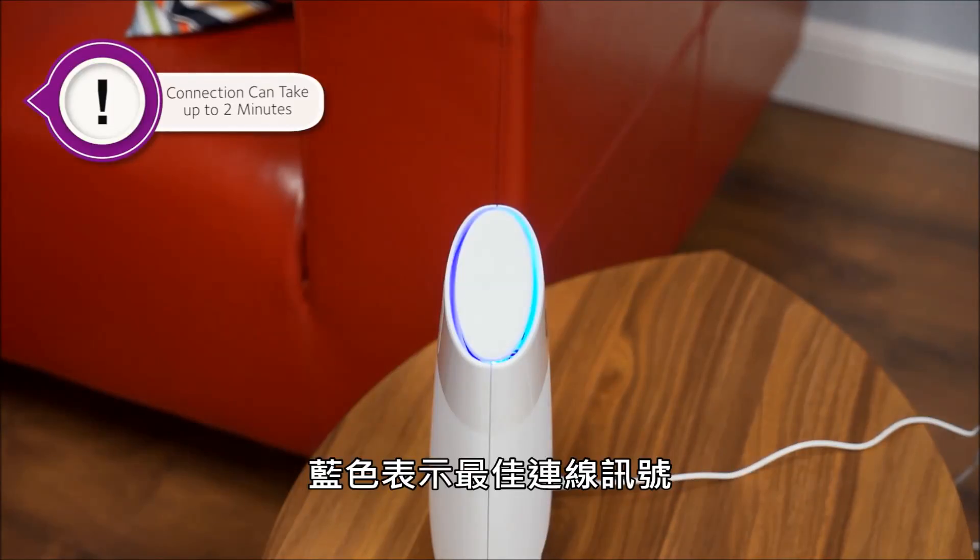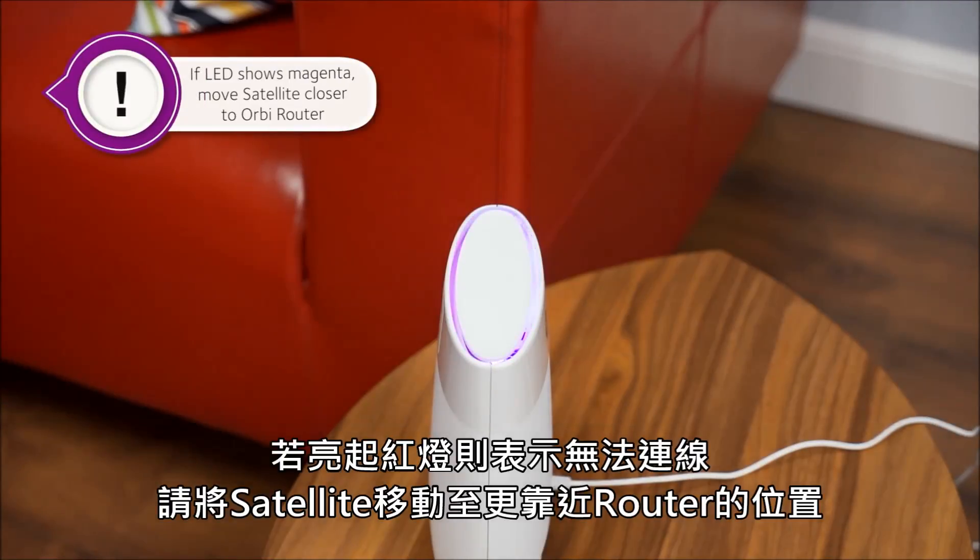The blue light will indicate a connection and will go out after three minutes. If it lights magenta, the satellite was unable to connect to the router and you'll need to move it closer to connect.